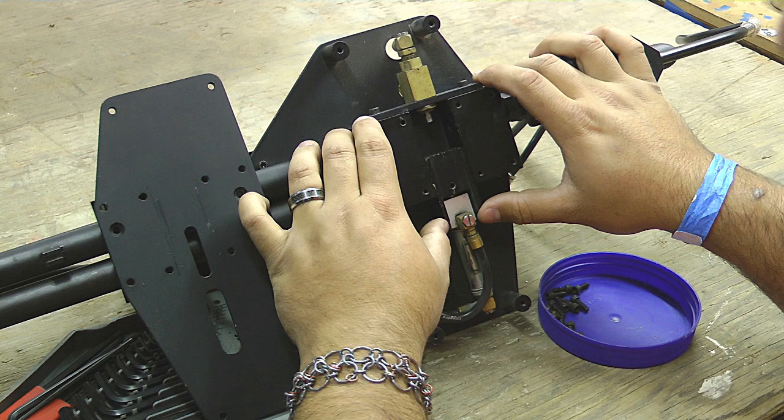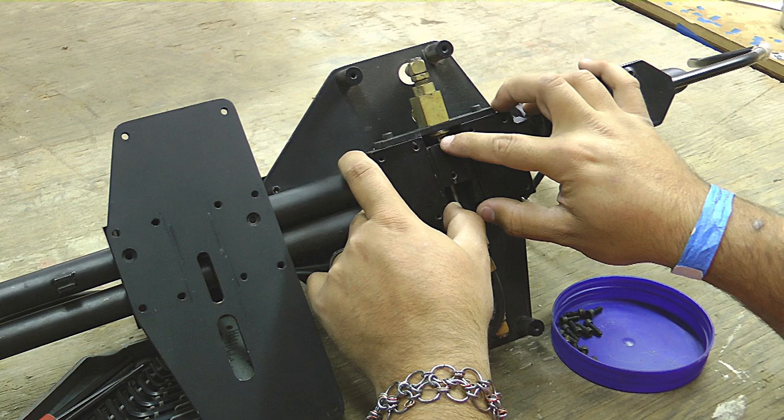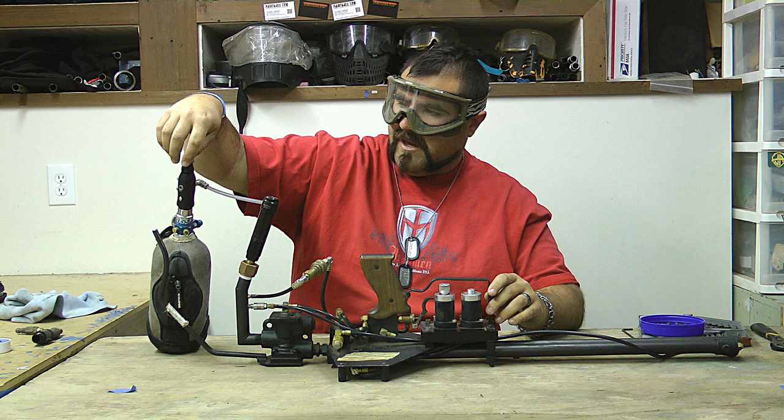When the marker shoots, the paint gets fed in from this side into this block, which has a hollow center to it. The ram pushes it over to this side, which presses down on this pneumatic actuator, and will fire the round through the barrel, which is right in here.